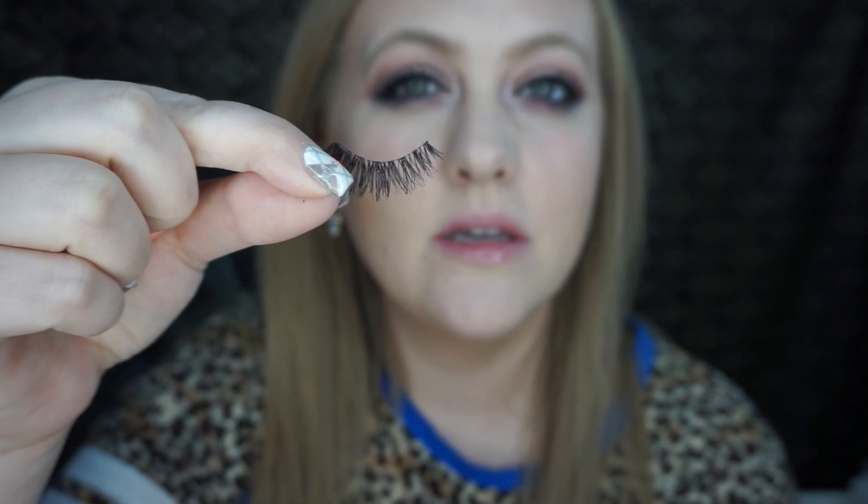This pack was maybe like five dollars, so they're really inexpensive and they last quite a while for me. Here's the lash I'm going to show how to apply — this specific lash I've probably used at least 20 times so far. They're very flexible and they look very natural. These are the ones I like to wear for my everyday.